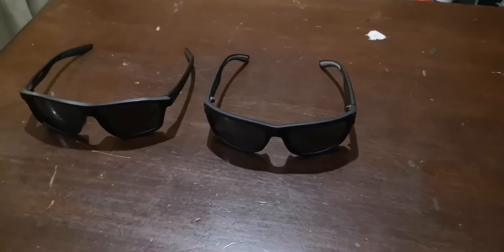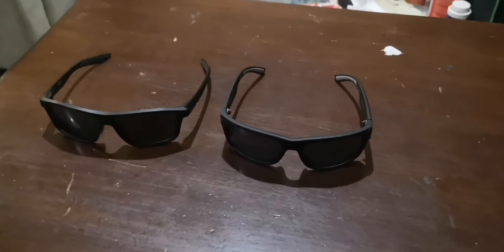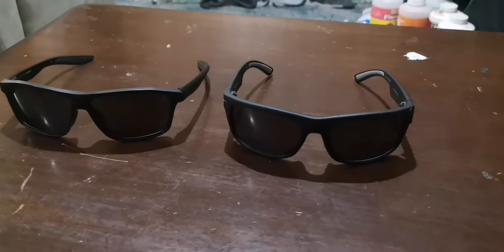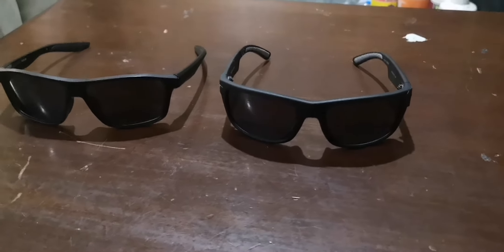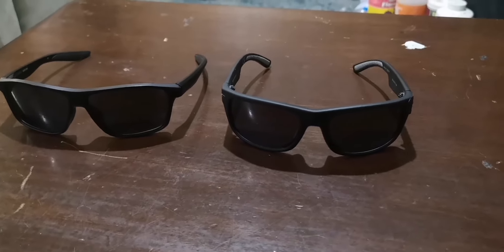Hey guys, Mr. MS here. I'm going to compare these two different sunglasses. One pair is worth $520 and the other one is worth $20. So I wonder if you can tell me which one you think is worth $500.